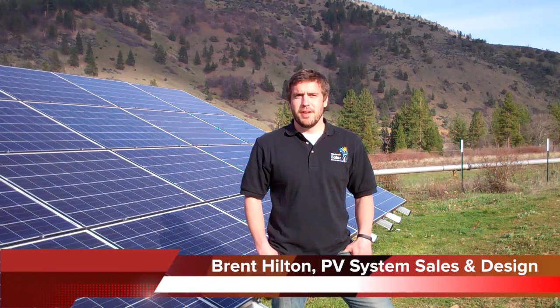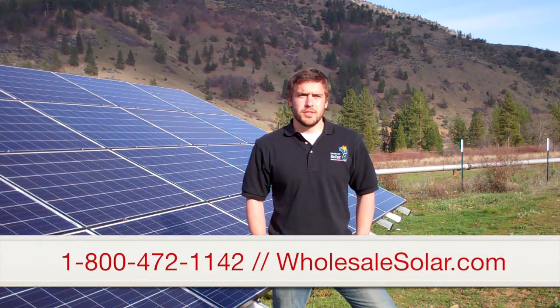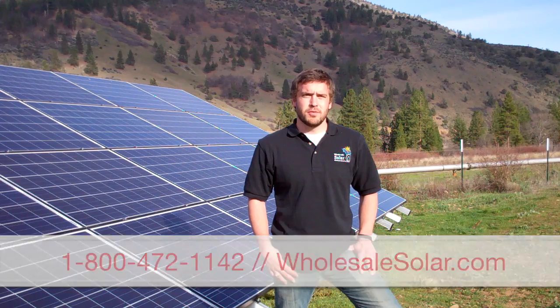Thanks for joining me. I hope you found the video informative. I hope you have a better understanding of how the Iron Ridge ground mount system works. If you have any questions at all, give us a call at Wholesale Solar. We're happy to answer any questions you have and make sure you have everything you need for a successful ground mount installation.